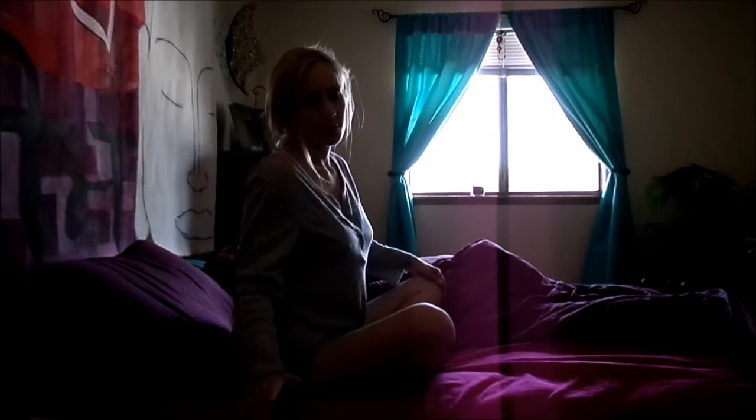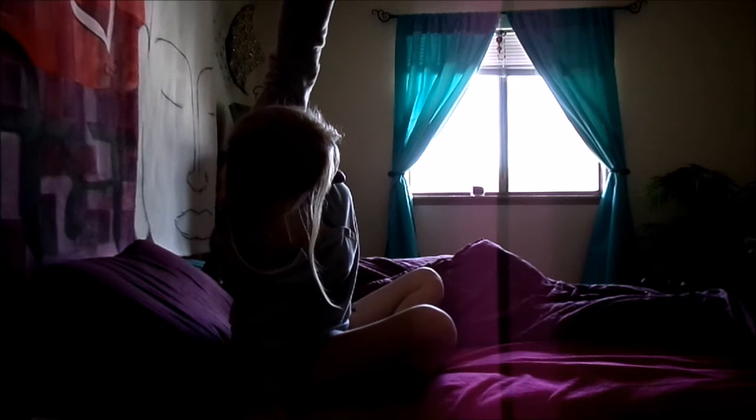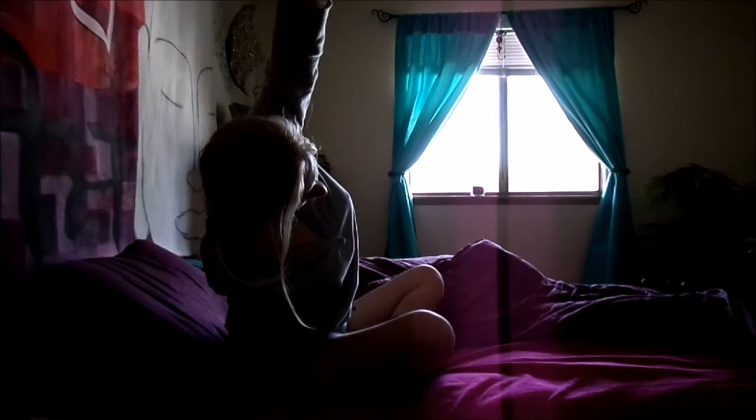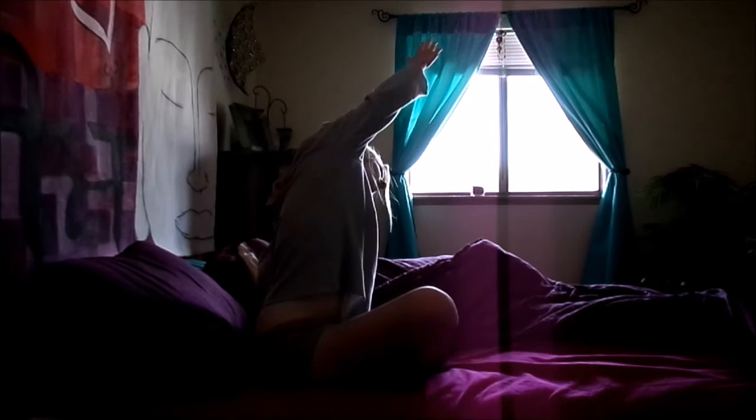Coming back to center — maybe you don't have a lot of room, so just place your palm down, coming to a nice side stretch, then easing the body forward as you switch over to the other side.